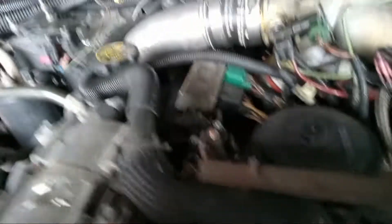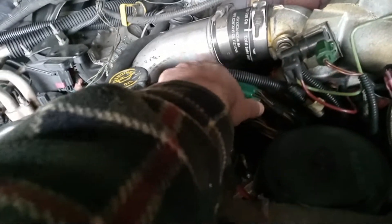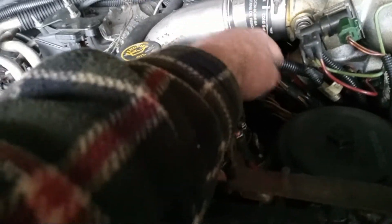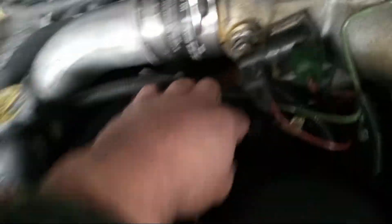So if you get 683, come in here and check this guy right here. Just make sure that these haven't worked their way loose, or these haven't grounded out, and check your connections there.